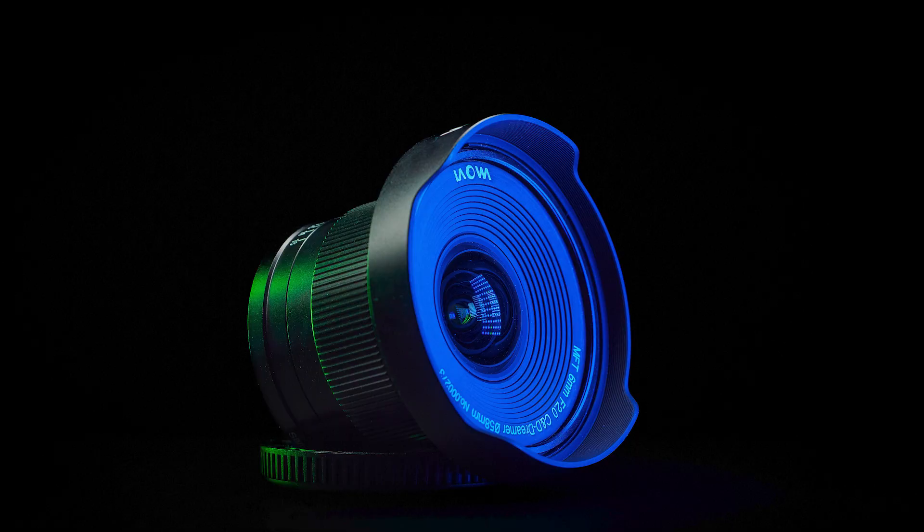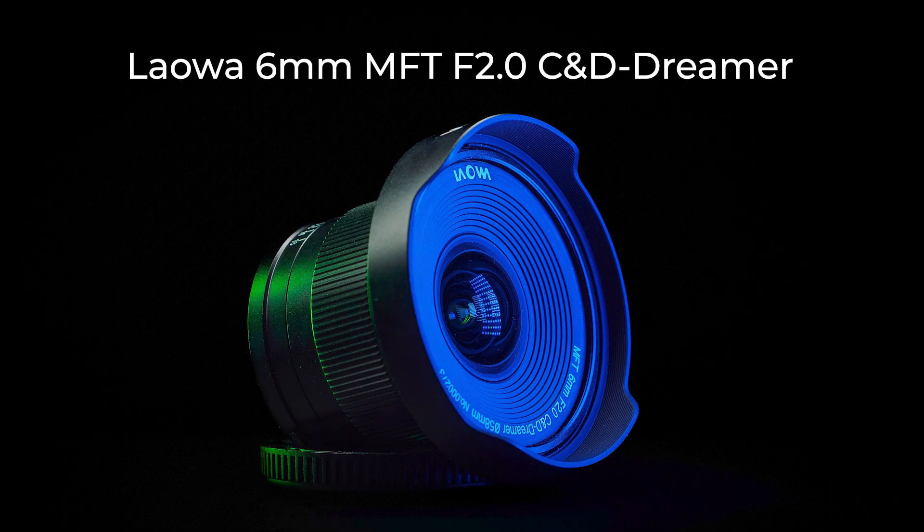Lauva has just launched a new super wide-angle prime: the Lauva 6mm MFT f2.0 C8D Dreamer. Let's look at how good it is.